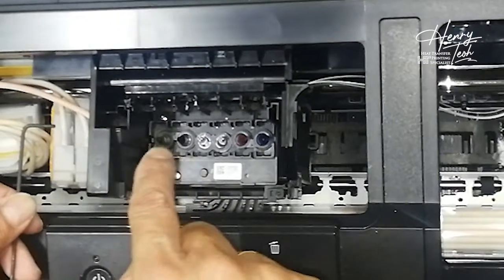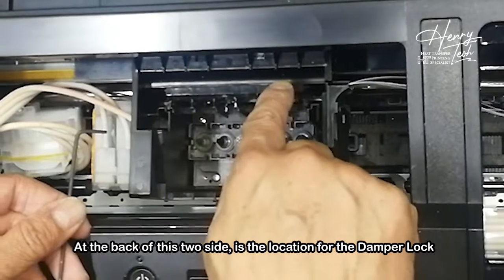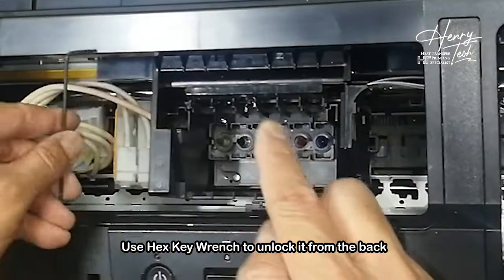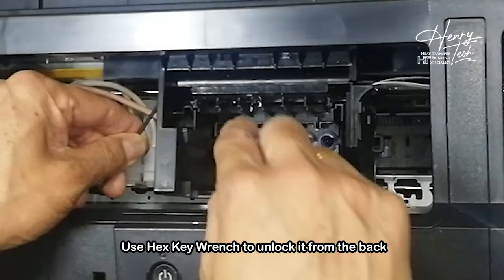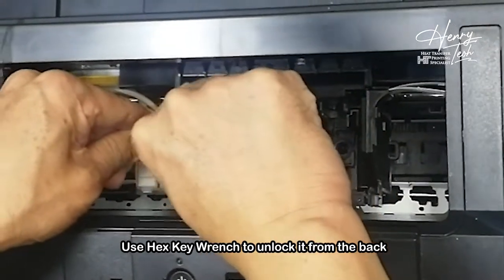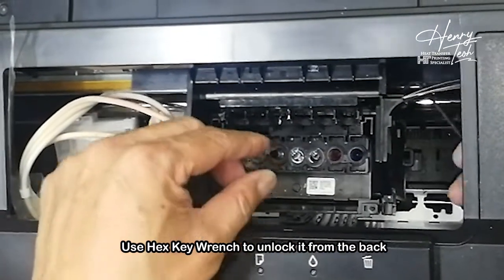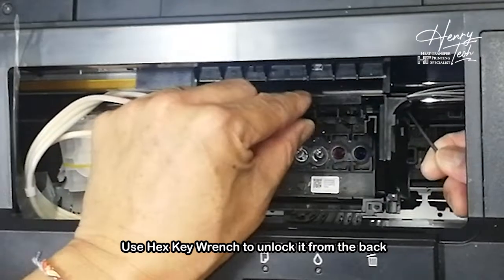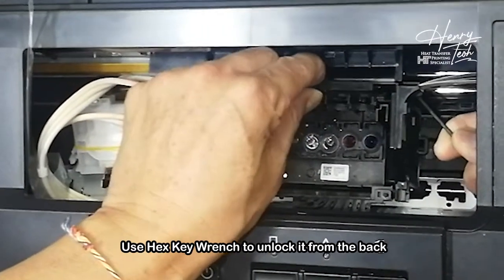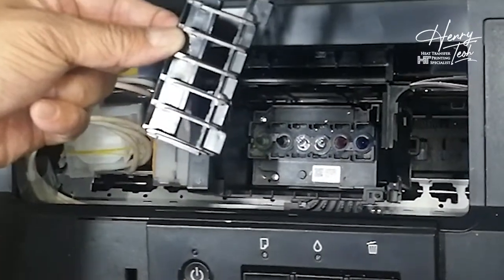Now I show you the method how to take out the damper holder. Usually here and here, at the back, there is a grip there. I take the Allen key and just put it at the back. I just do this way to pull out — one way, open it already, then the other way, just this way to take out the key. Once it's released already, I take out the damper holder. This is how I take out the damper holder.